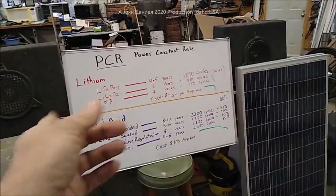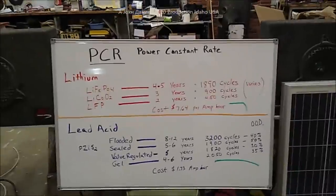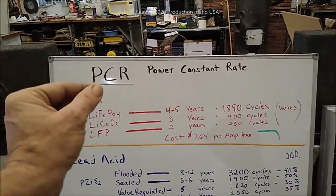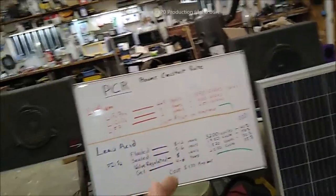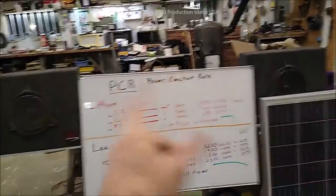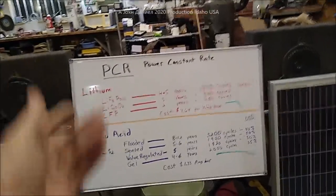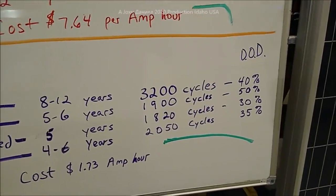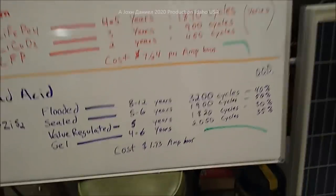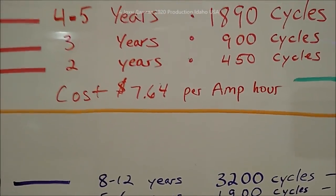The carpet is out and repairs have been done, but if a lithium battery catches fire in your home while you're asleep, you are clinically dead - it will kill you. Also, don't put a lithium battery outside in the wintertime at 15 degrees because lithium doesn't like that. My flooded batteries - my last set lasted eight and a half years and I abused them. They have high cycling ability at just $1.73 an amp hour.